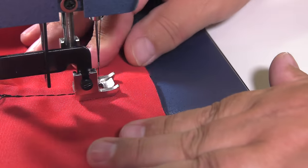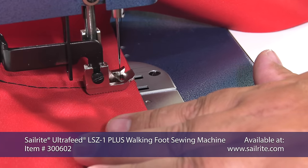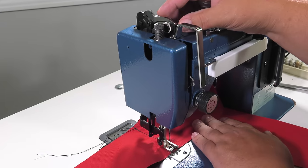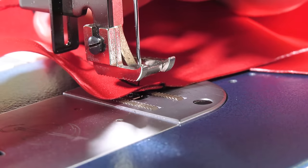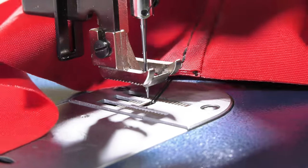We are sewing with the world's best portable walking foot sewing machine from Sailrite called the Ultrafeed LSZ1, and we just finished the stitch. We lift the presser foot and try to remove the fabric assembly from under the presser foot, but it's stuck and won't pull out. We notice an extra loop of thread that is coming up from the bobbin area.